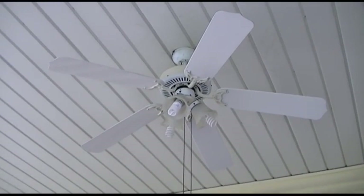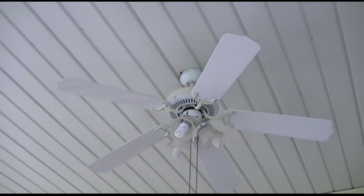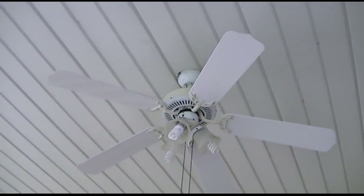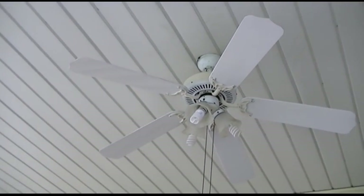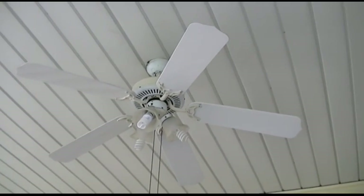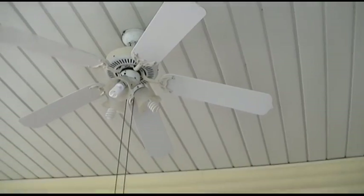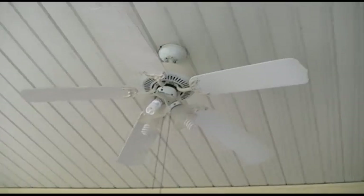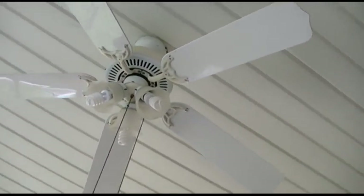Here is a white ceiling fan. I have no idea what kind this is — it was here when I moved in. This fan is at least from 2005, and I moved in in 2006, so it's over 10 years old, going on 11. I happen to have the ladder out because I just cleaned it since it was filthy. Let's head up the ladder and I'll show you up close.